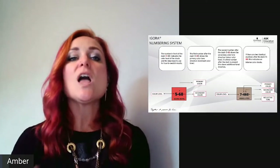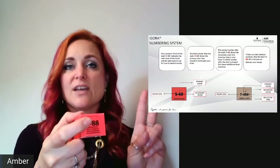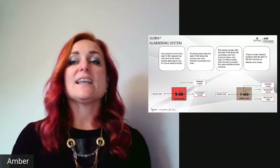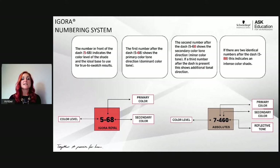Think of the primary color as chocolate and the secondary as the reflection or red. The first number after the dash is approximately two parts of that color direction, and the second number is approximately one part. Some shades, especially in the Absolute range, have three numbers — primary, secondary, and reflective tone. Whenever you see a dash-zero, that indicates gray coverage is built in.